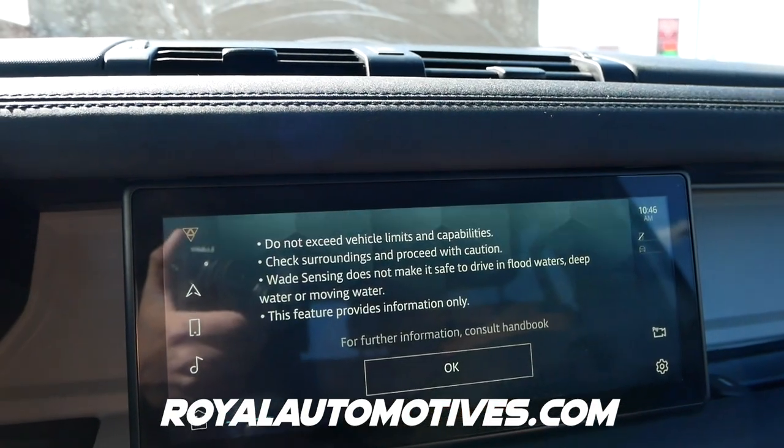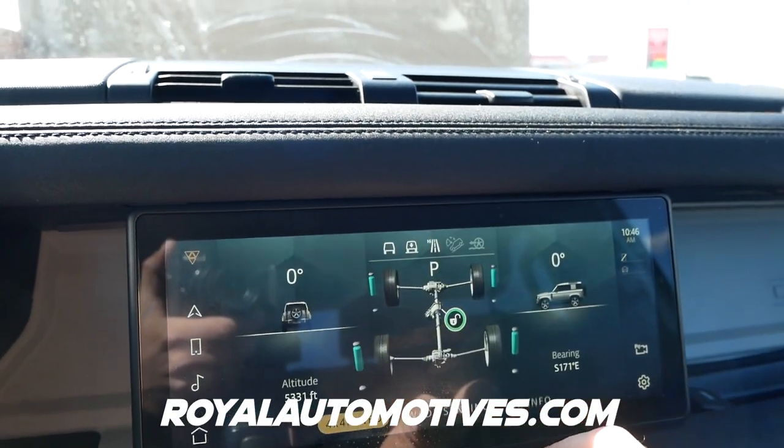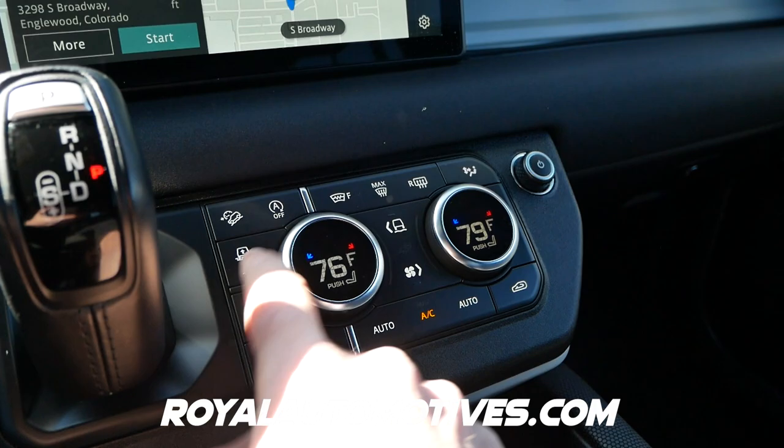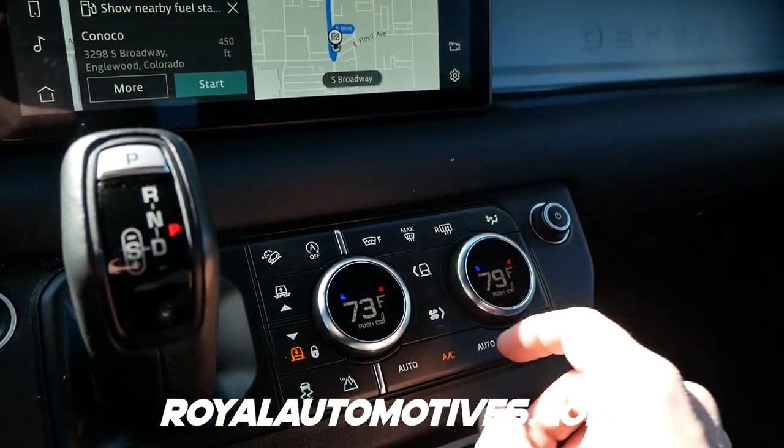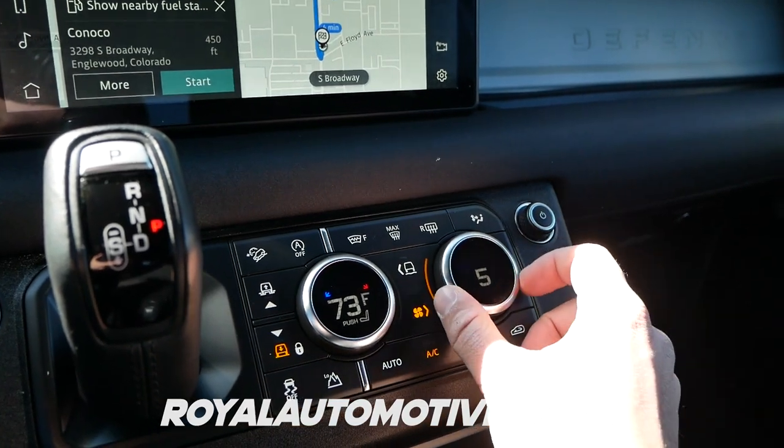Huge thanks to Royal Automotives here in Denver for letting me review this beautiful Defender 90 for you guys today. Go and check out their inventory at royalautomotives.com or click the link down in the description.